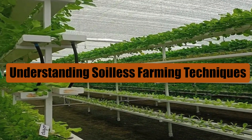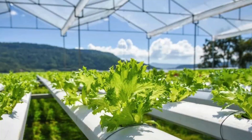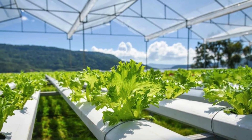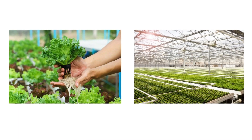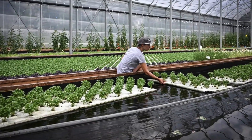Understanding soilless farming techniques. Soilless farming encompasses various methods, each tailored to suit different environmental conditions and crop types. The primary techniques include hydroponics, aeroponics, and aquaponics. Let's explore each one.